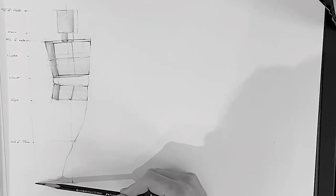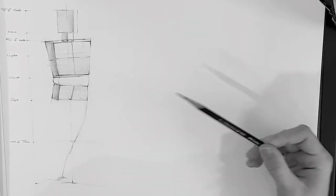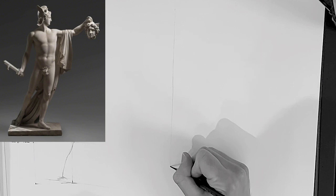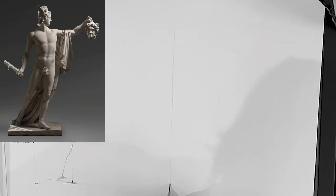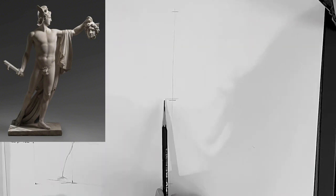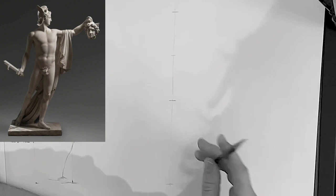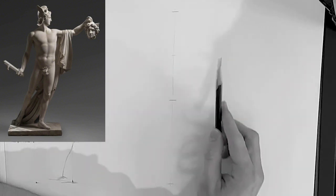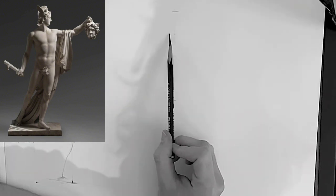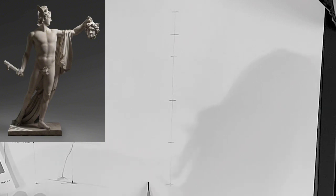What I'm doing here is demonstrating the proportions of the figure. I'm drawing a vertical line and marking where the top and bottom are. If you divide that measurement in half, you'll find the pubis bone — the bottom of the pelvis. If you divide the height between the pubis and the top of the head in half, you'll find the placement of the nipples. And if you divide the length between the pubis and the feet in half, that's where you'll find the head of the tibia — the bottom of the kneecap. Those are the main proportions to keep in mind.